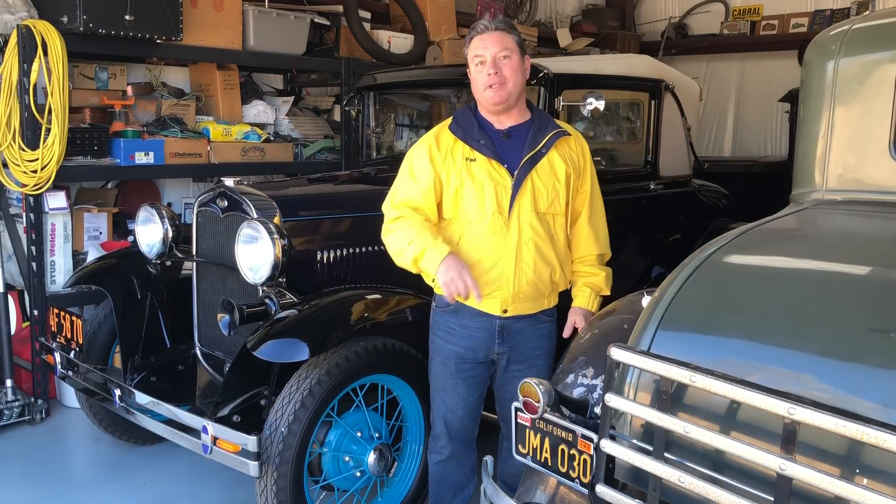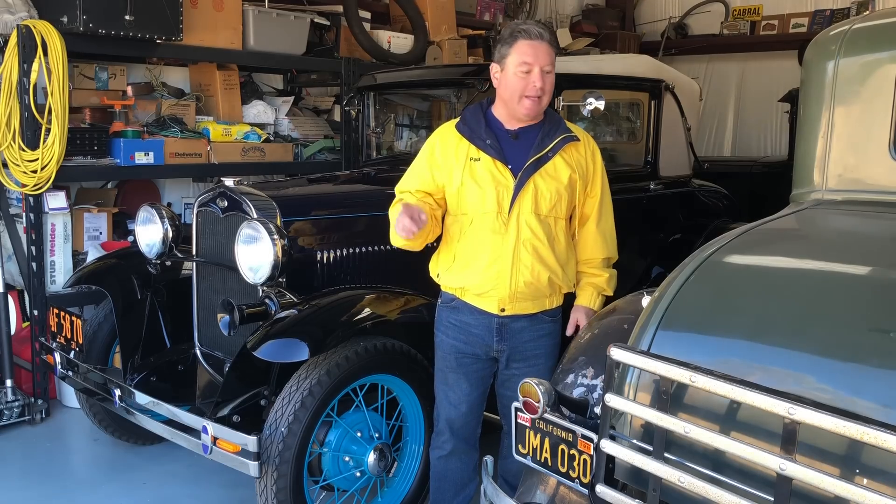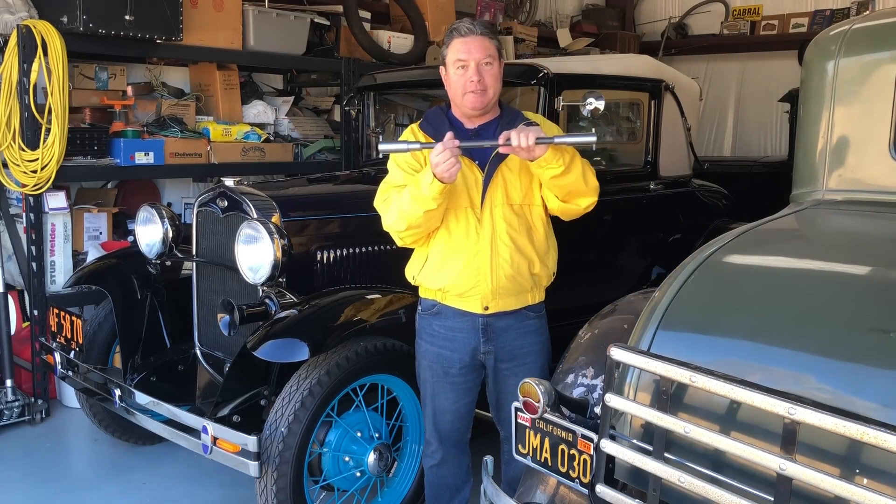Hello friends, I'm Paul Shin. Welcome back to the Boomerous Car Channel on YouTube. Today we're going to be talking about Ford Model A drag links, or specifically, adjustable drag links.